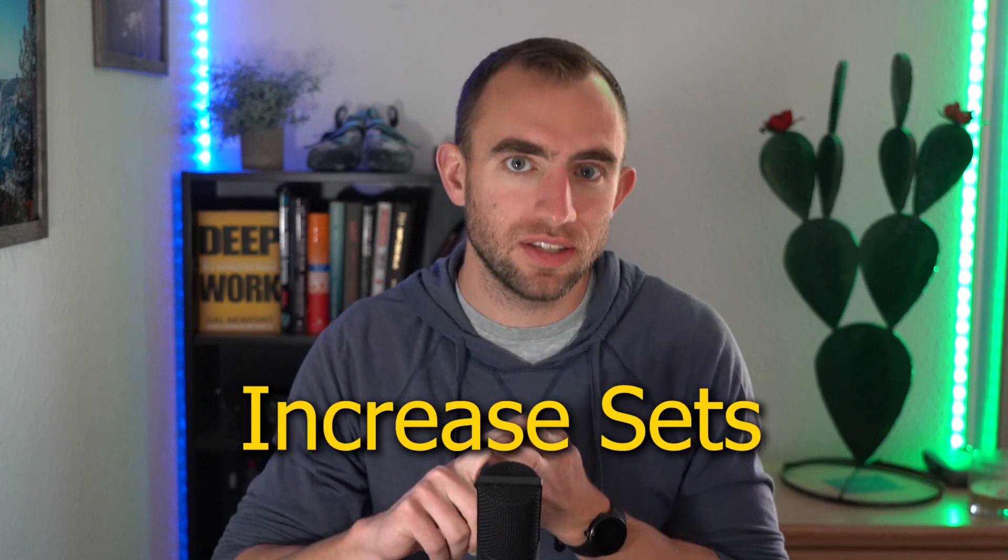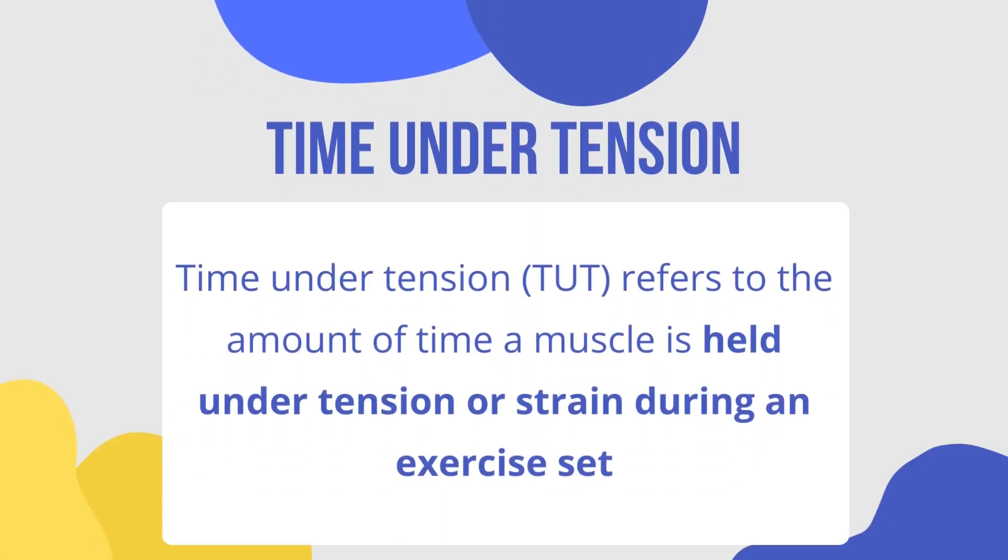Take bench press as an example. Ways you might do progressive overload include adding weight, doing more sets, or doing more reps per set. Doing more reps and more sets is basically giving your muscles more time performing the exercise — that's the time under tension of the load. Another way to increase time under tension is simply to take longer doing a single repetition.